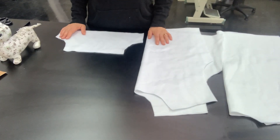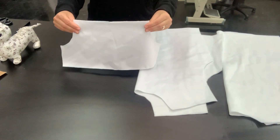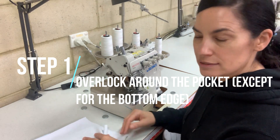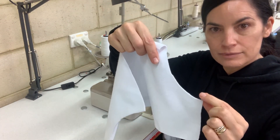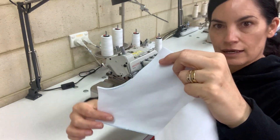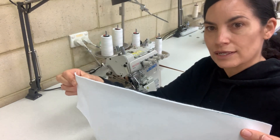We're going to start with our pocket. I'm going to take that over to the overlocker and start sewing. We're going to sew around our pocket piece — from the bottom here, up the side, around the curve, across the top of the pocket and then down the other side. Don't worry about doing the bottom edge because that's going to go into the waistband.